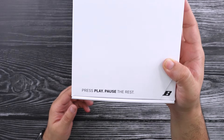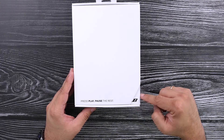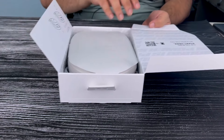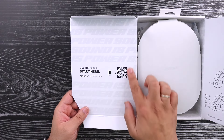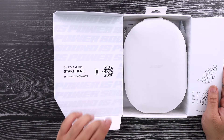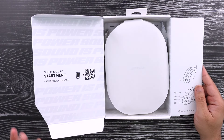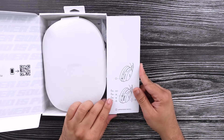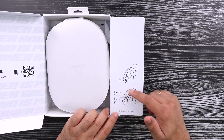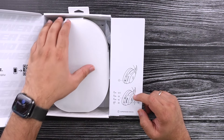Right when we open the box, you can see 'press play, pause the rest' — nice. And the little Bose logo just peeking out of that bottom corner. Opening it up, we have a 'Start here' quick start QR code, which is great. I always like when manufacturers include that because a lot of people really don't know what they're doing, and having a quick scanner instead of a lengthy guide nobody will look at is much better.